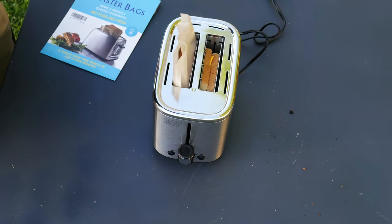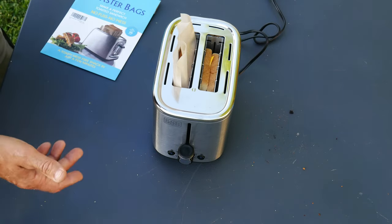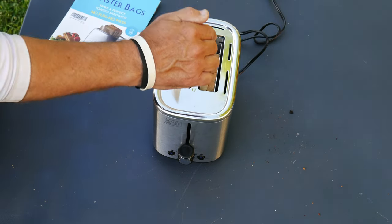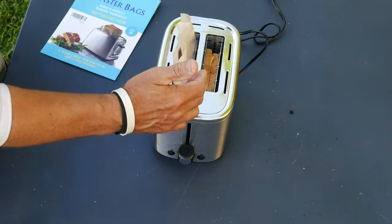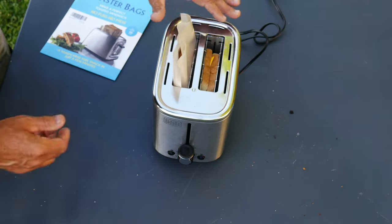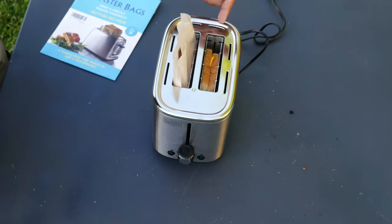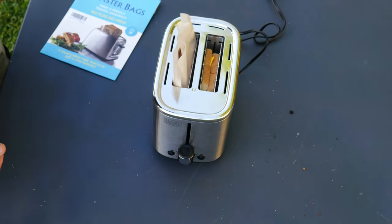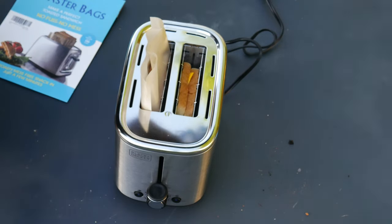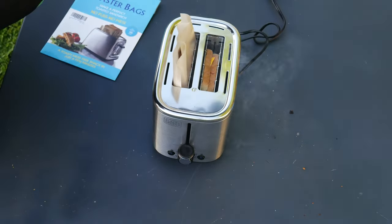It looks like we're getting close — they're still cooking here. I'm guessing this is going to take about three minutes. Once again, there's smoke, but it's coming out of the actual bread side, which makes me think the cheese is dripping down inside the toaster. So maybe the bag is helping. There's smoke coming out of this side and not this side — that's a lot of smoke, actually. If I was indoors, that would be a problem.